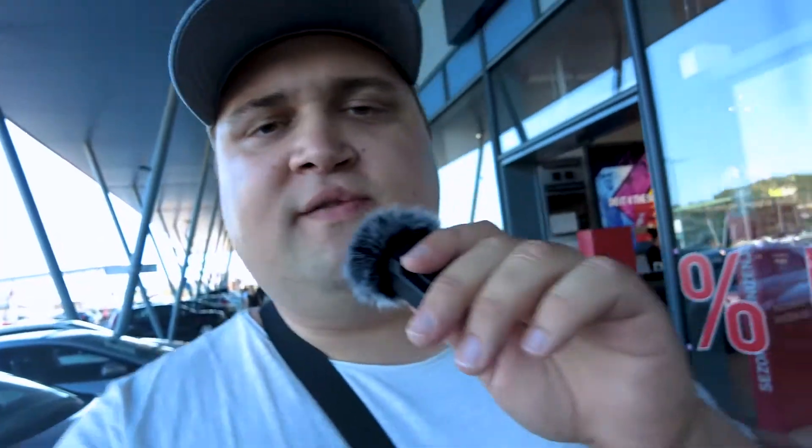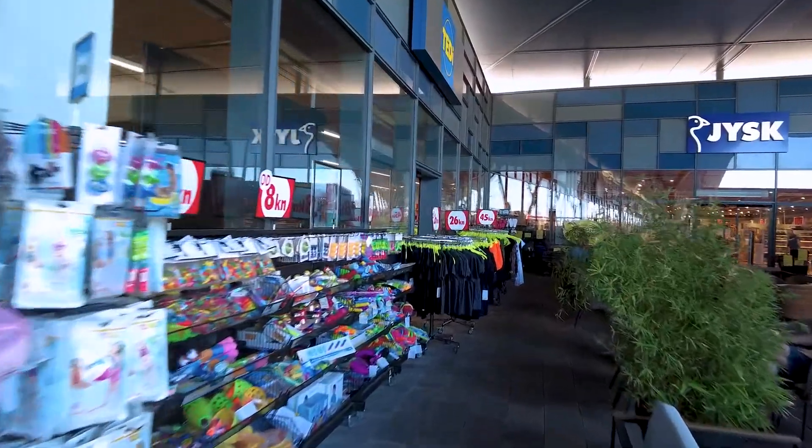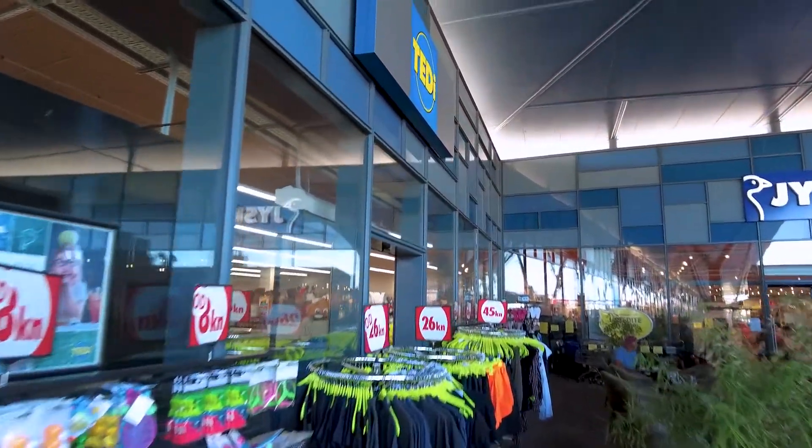I just left my kids and my wife at McDonald's, which means I have approximately 15 minutes to do the dollar store raid. We'll go into the store called Teddy — I have 10 minutes, I have to be quick, and I'll try to get everything for $10.